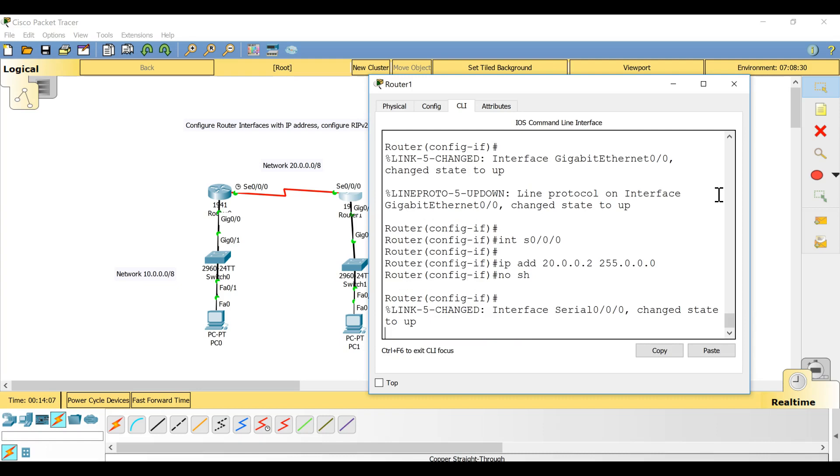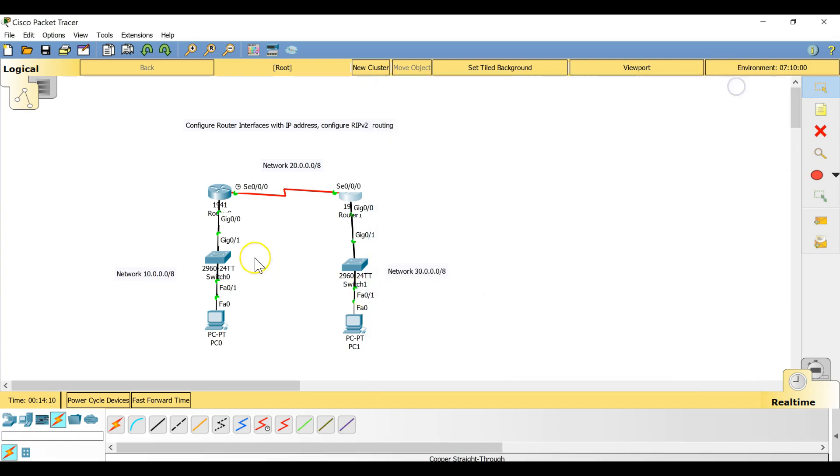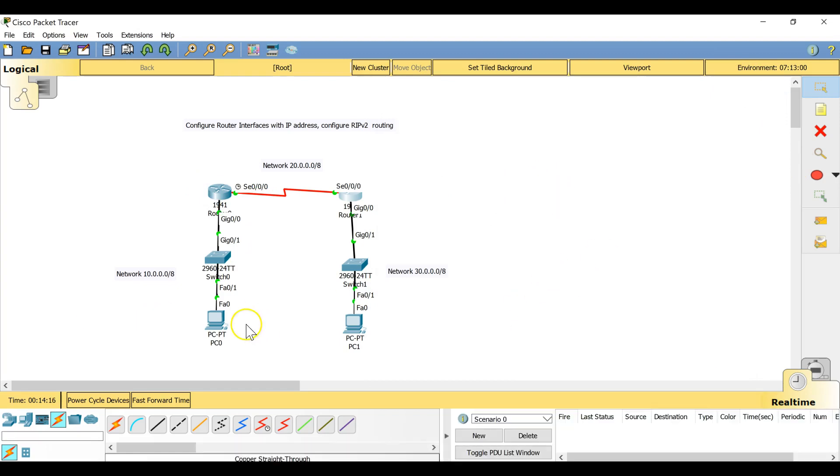Give 'no shut' on the serial interface of the second router. Now when I give 'no shut' here, both serial links will turn green because both sides are up. Now let's test: ping from the first PC to the second PC — it fails. Ping from the first PC to the first router — successful. Ping from the first PC to the second router — fail. This is because there is no routing configured.